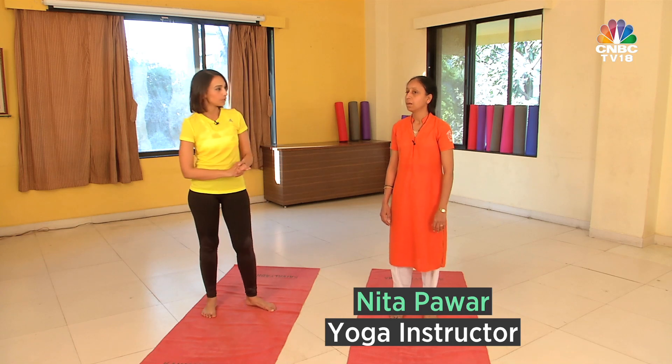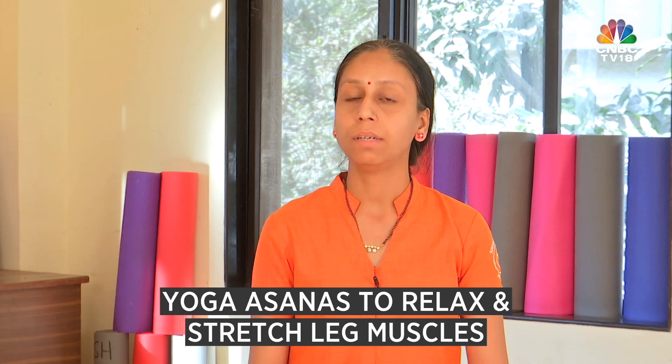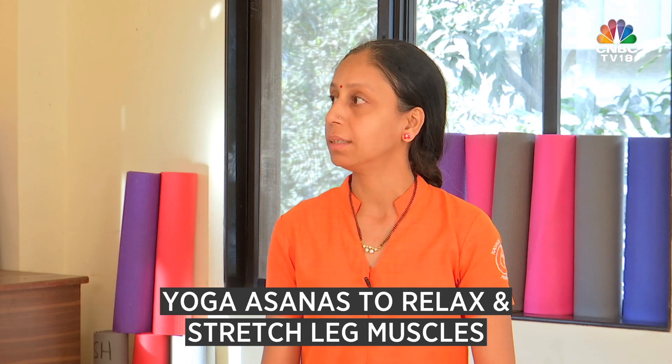What are the exercises that we're going to do today? First we do Tadasana, and then the next one is Padahasthasana, third one is Vrikshasana — tree pose — and the last is Adho Mukha Svanasana.